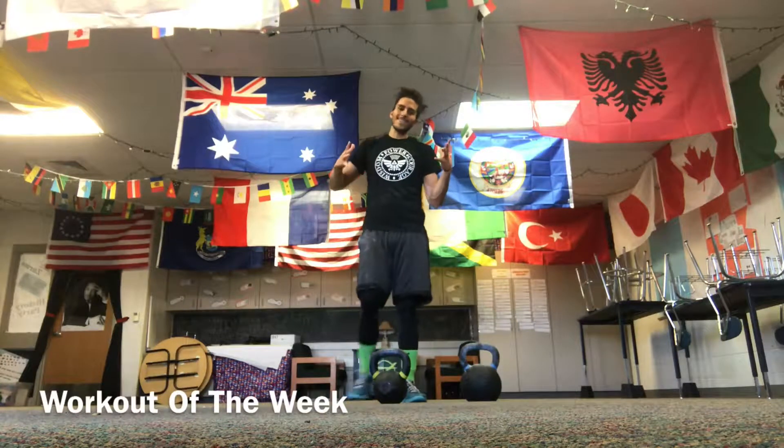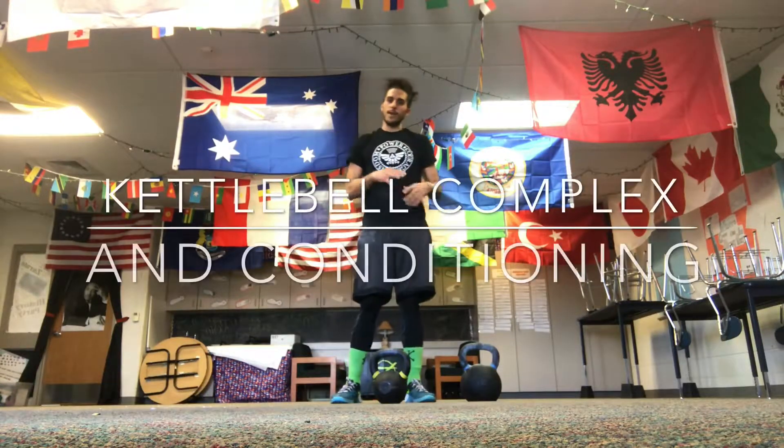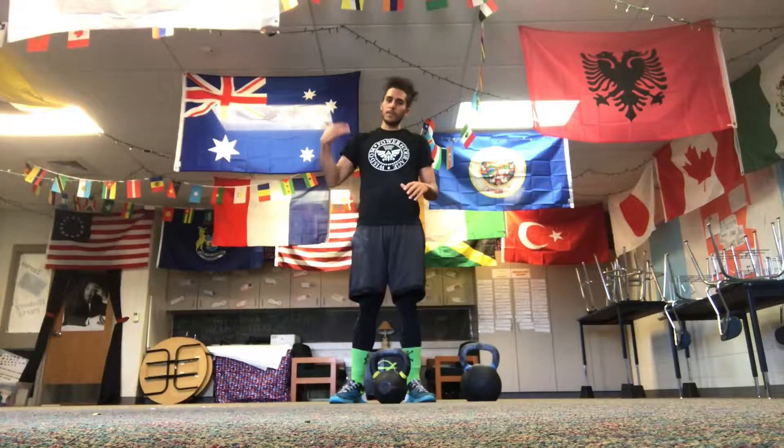Welcome to a workout of the week. This is a kettlebell complex workout — one bell, multiple exercises in a row without putting it down.